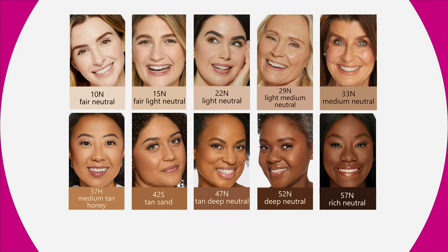You can always exchange and return it. We've got Fair Neutral, which is for our fairest of fair. Then we have Fair Light Neutral, Light Neutral, Light Medium — which is one of our biggest sellers, so don't sleep on that. I'm in the Medium Neutral, but sometimes I wear the Light Neutral. Then we've got Medium Tan for our girls who like to be tan all year round, Tan Sand, Tan Deep, and then Deep Neutral and Rich Neutral for our richest beauties.